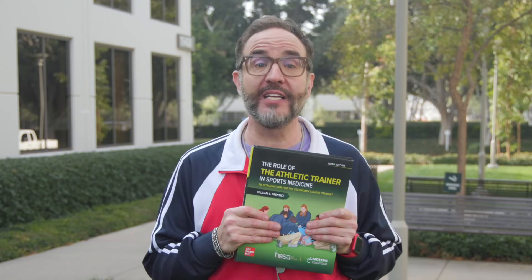So teachers, Role of the Athletic Trainer in Sports Medicine doesn't just teach — it equips your students with the skills and knowledge to take on the challenges of sports medicine and athletic training. Because the goal is to give your students pathways for learning so they'll have skills for life. Now that's a win-win.